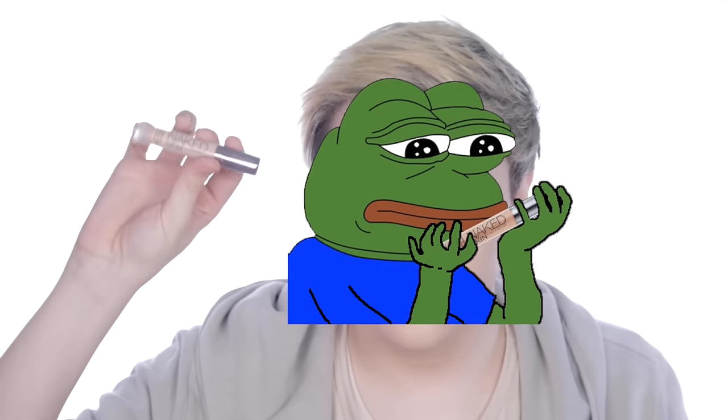For concealer, I'm going to be taking my Urban Decay Naked Weightless skin — the flat concealer — and I'm just going to conceal and highlight any places I want to bring forward. I'm running out of this stuff and it's killing me because I love it so much.